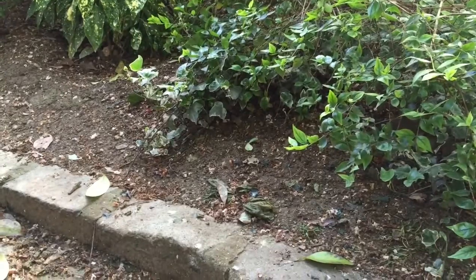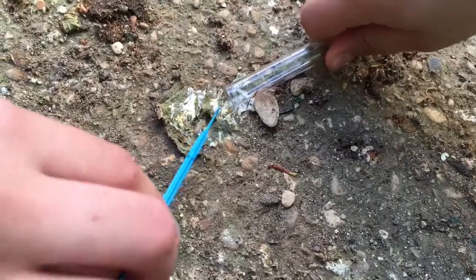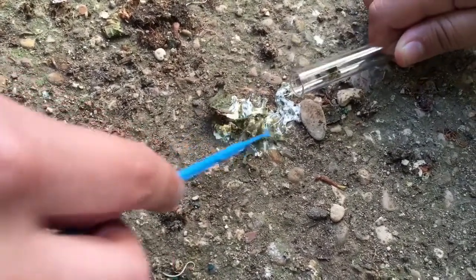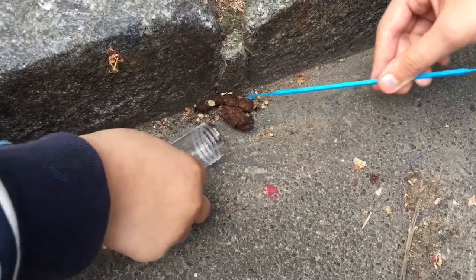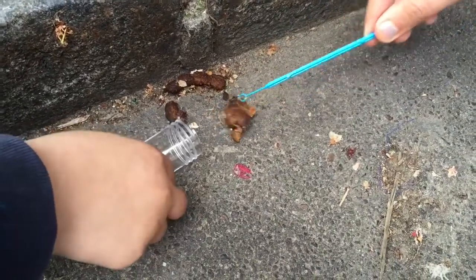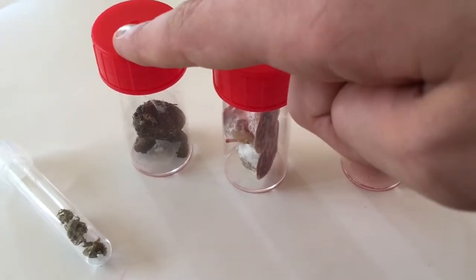Next we are going to look for our animal species. Here are some pigeon ones. Here is perhaps some dog poop — it's dry. Here are some of our samples: fish eggs, salami, dog feces, and pigeon feces.